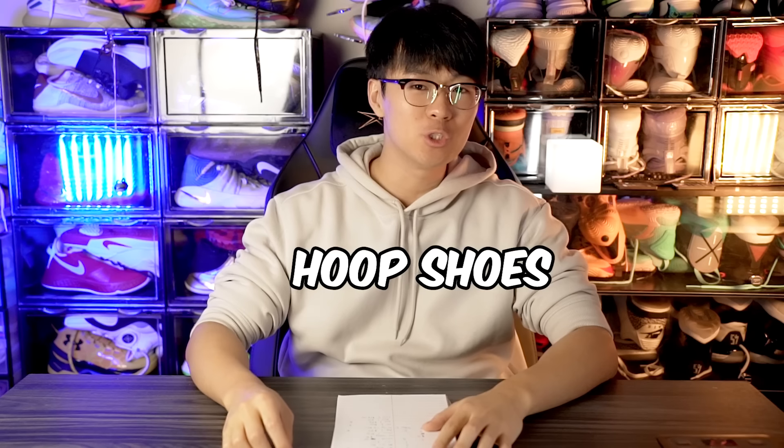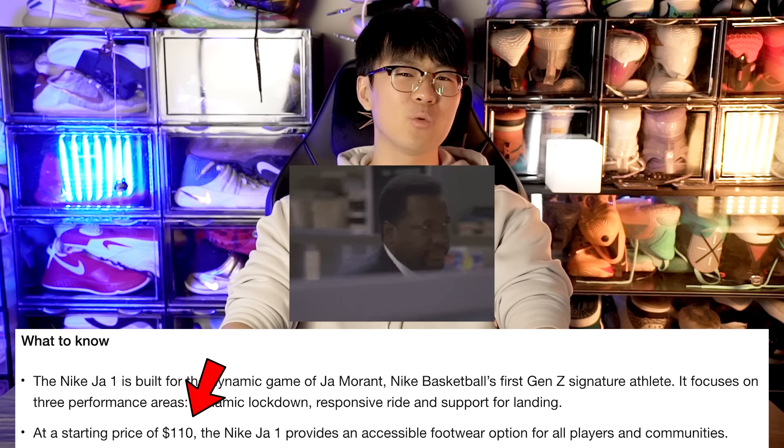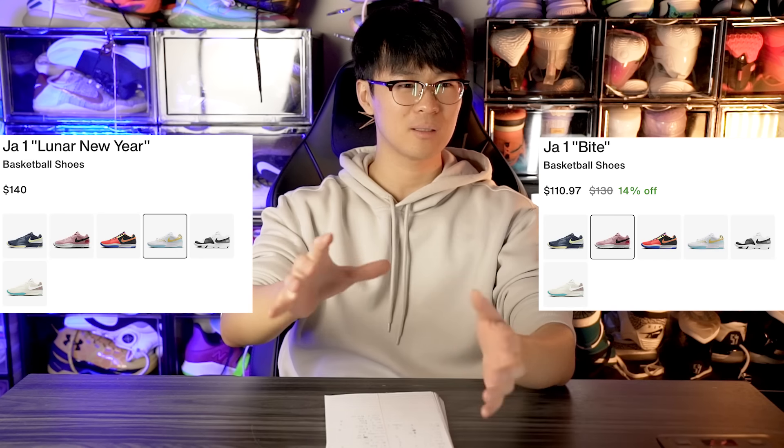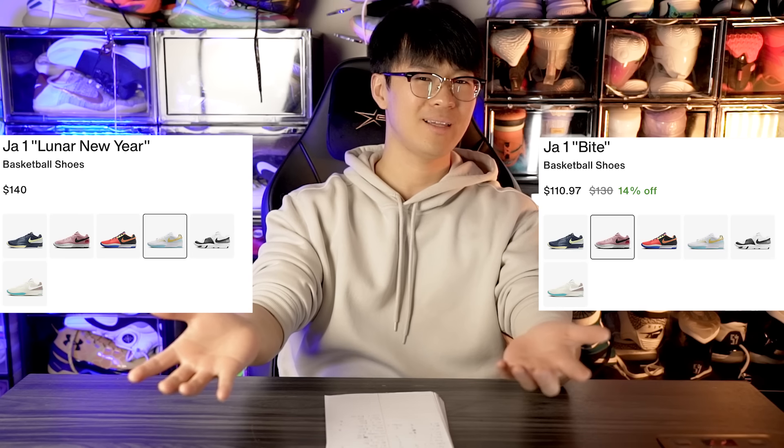Hey guys, I'm Sammy and welcome back to The Sole Drop. Today we're talking about the best budget hoop shoes. If you want to save some money — everything's so expensive nowadays, especially hoop shoes. Inflation is raising prices like crazy. The Ja 1 came out at $110 but some colorways are now $140, and a lot are $130.